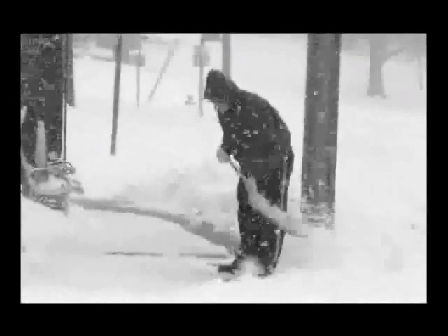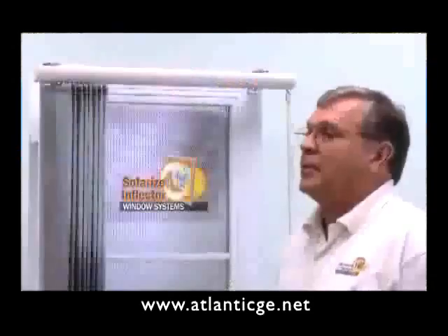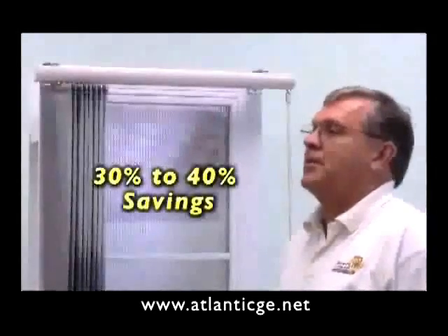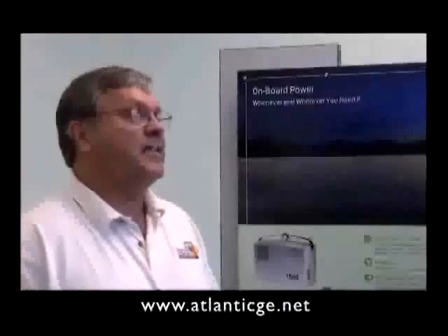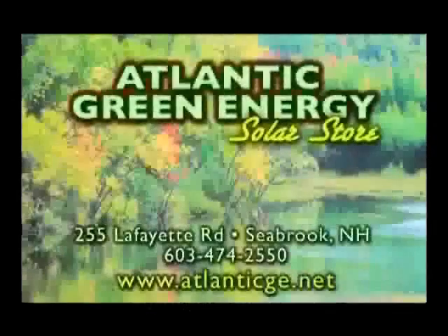Miserable winters and high heating costs are rough on New Englanders. Atlantic Green Energy can help. The Solarized Inflector Window System is a phenomenal product — it'll save you between 30 and 40 percent of your heating and cooling costs. Testing shows 40% less heat loss. Our advanced and proven products will take the sting out of your energy costs for years to come.